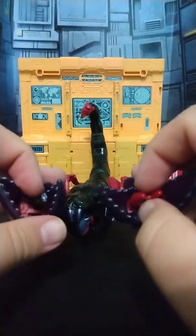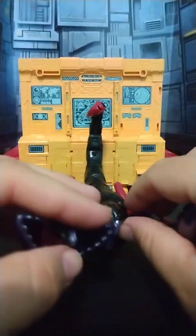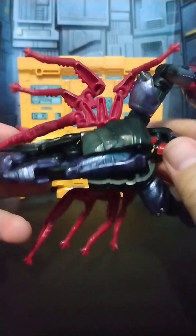The arms do open and close. You do get the missile, and for some reason a fly — I don't know.